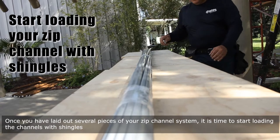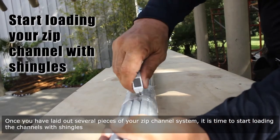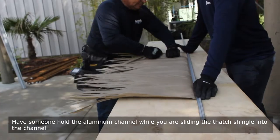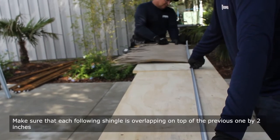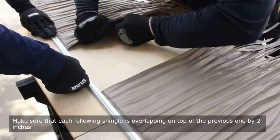Once you have laid out several pieces of your Zip Channel System, it is time to start loading the channels with shingles. Insert thatch from one side only to keep the laps going in the same direction. Have someone hold the aluminum channel while you are sliding the thatch shingle into the channel. Make sure that each following shingle is overlapping on top of the previous one by 2 inches.